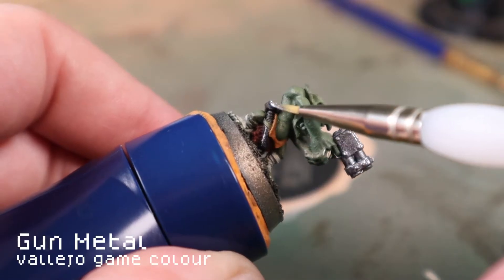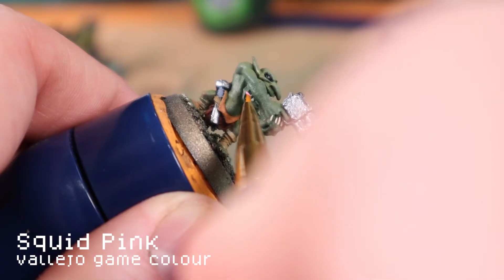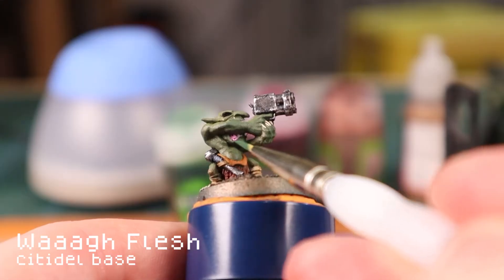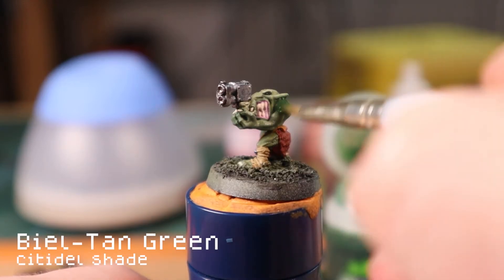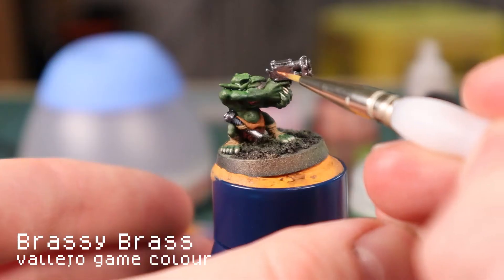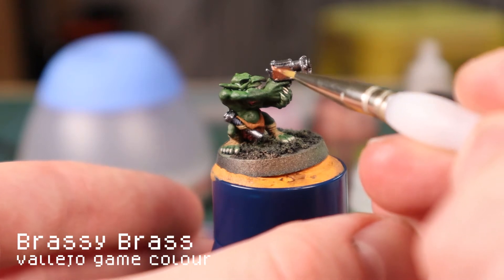Slap some gunmetal on all the metal parts. Add some watered-down black into the eye sockets. I then water down a pink and apply this to the lips and gum areas. I touch up where I've been a little bit clumsy with wild flesh green and bone white to bring the teeth out again. I wash the skin with a bile tan green. While the green dries, I pick out some of the details on the gun in brass — this helps give a little variation, adding to the orky scrappy look.